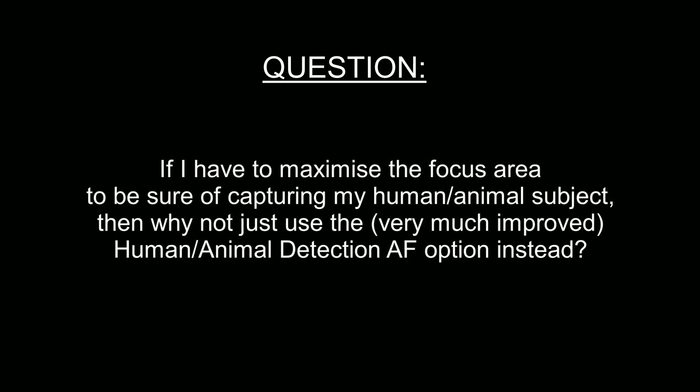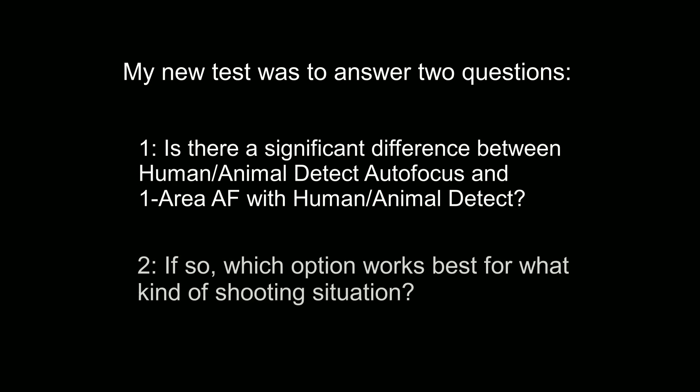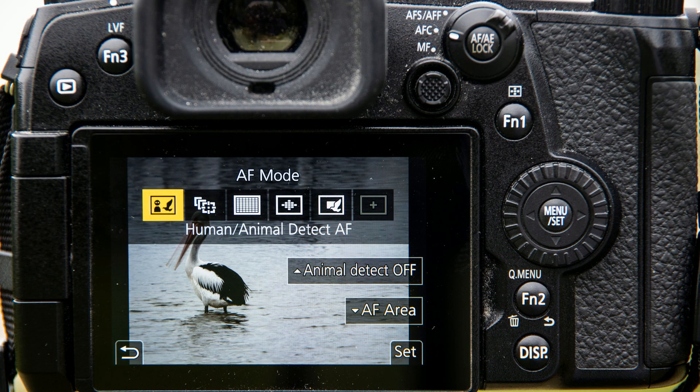So it was time to take a closer look at both autofocus options. The questions I wanted to answer were: one, what's the difference between human/animal detect autofocus and single area autofocus with human/animal detect enabled; and two, when am I more likely to use one option or the other? I decided to test this with a group of subjects — some pelicans — giving Selena a break.